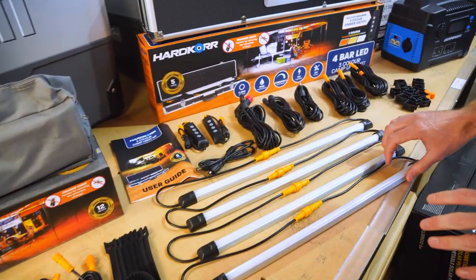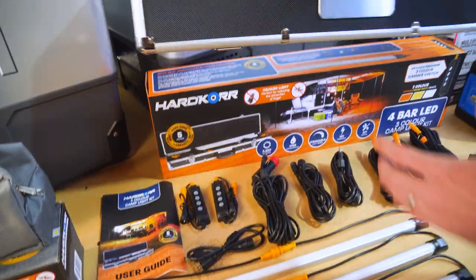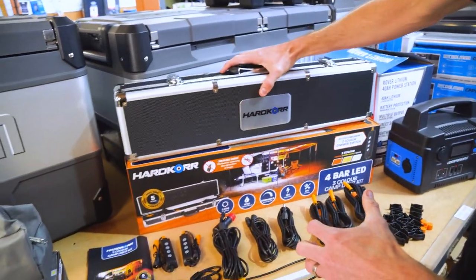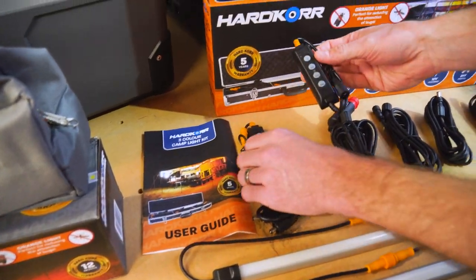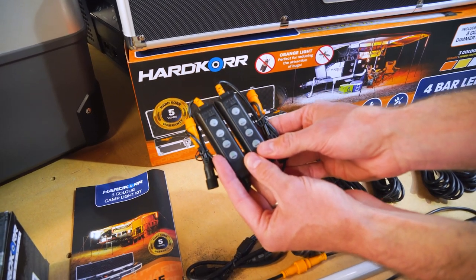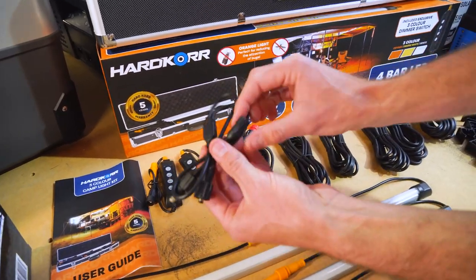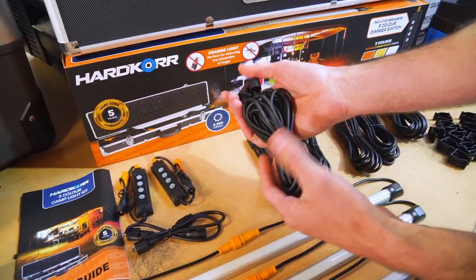Moving on to the four bar LED three-colour kit. Starting with the case, you get a hard carry case with little locks — something more substantial to carry it in, and you can fit a bit of extra gear in there as well. You also get an instruction manual. With this kit, you get two three-colour LED switches so you can manage three different colours of lights off two different directions. There's a splitter cable that goes from one and divides out to two different directions in the campsite.